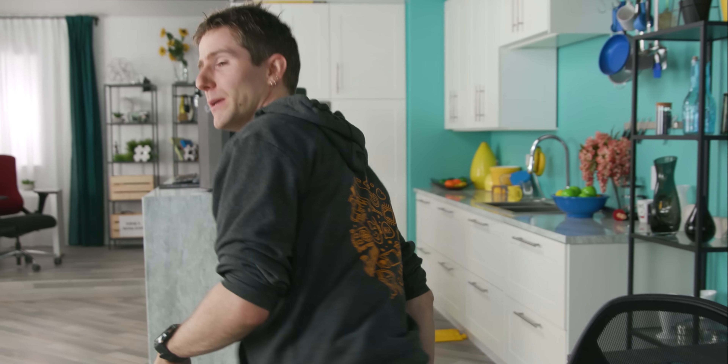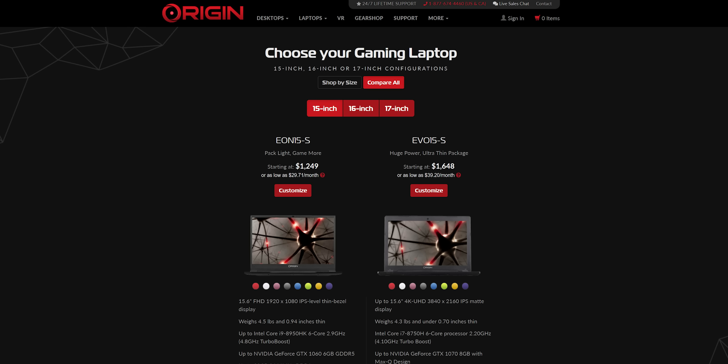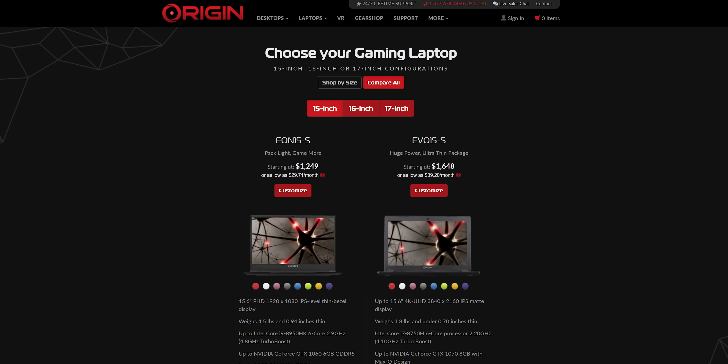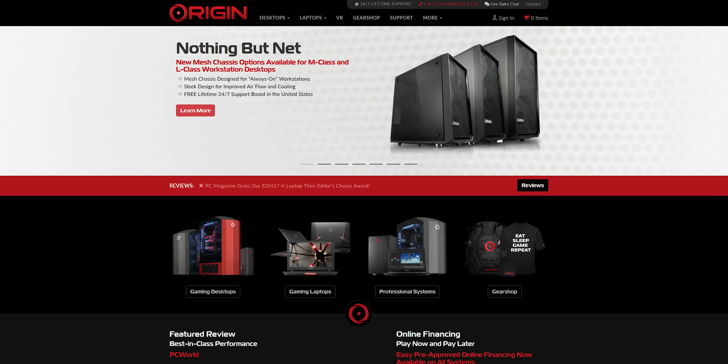Origin PC builds custom desktops and laptops with free 24/7 lifetime tech support and high quality components like Samsung's 970 EVO M.2 SSD. Check them out at the link in the video description.